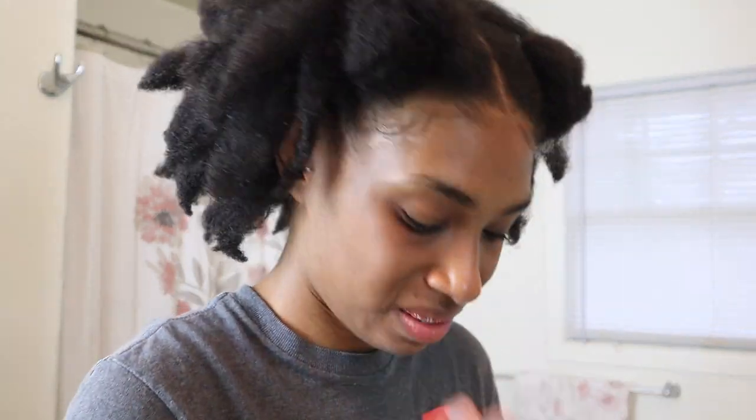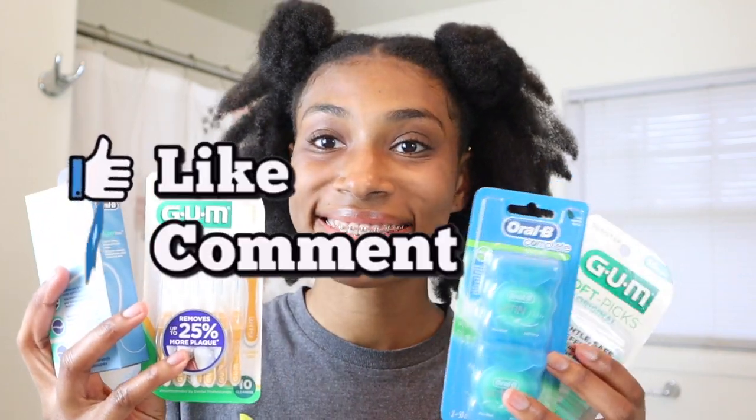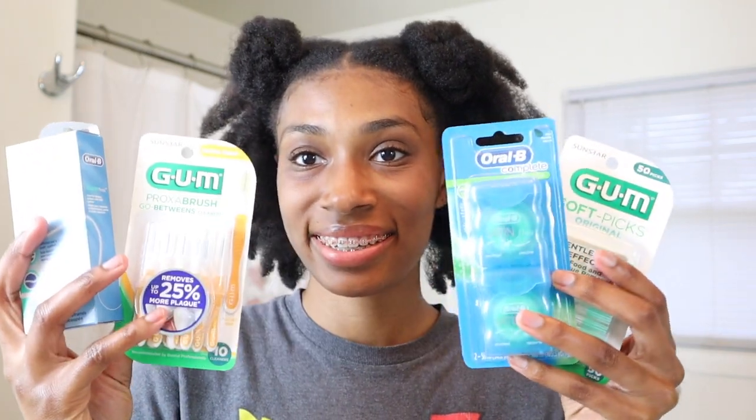Hey guys, welcome or welcome back. It's Victoria. Today I have another braces video and I'll be showing you how I floss my teeth and all of the tools I use to help make flossing braces easier. So if you are interested, stay tuned. Make sure you give this video a like, leave a comment about how your braces journey is going, and subscribe if you haven't already. All right guys, let's get into this video.